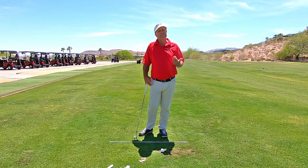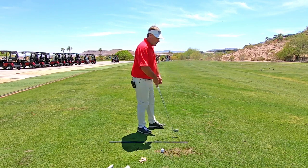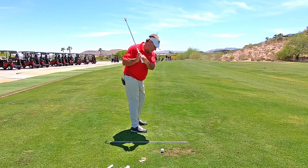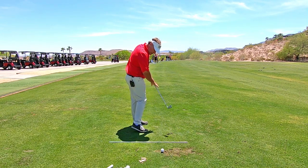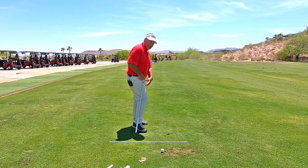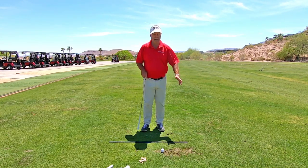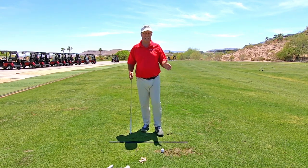So the fix is to get the weight off of the back foot. In the other tip I said, feel your heel — what does that mean? When you're coming down towards impact, instead of hitting it flat-footed, I want you to just feel this heel come off the ground a little bit through impact. If the heel is lifting, your weight should be shifting, so we're not stuck on the back foot at contact.